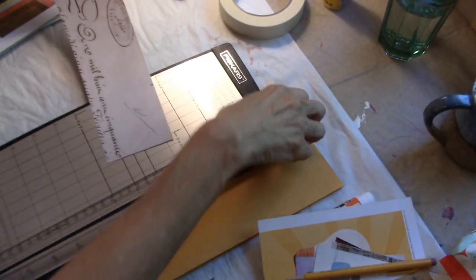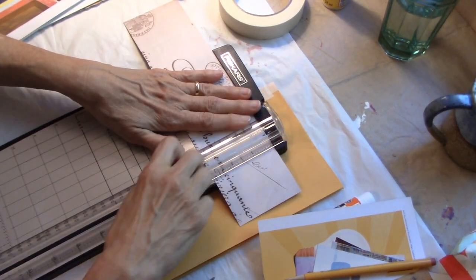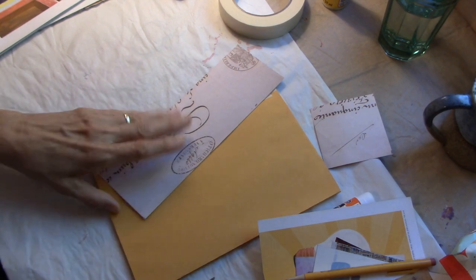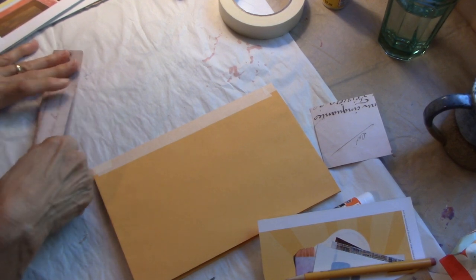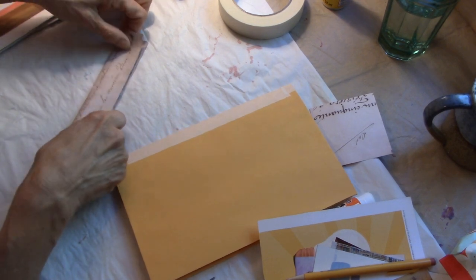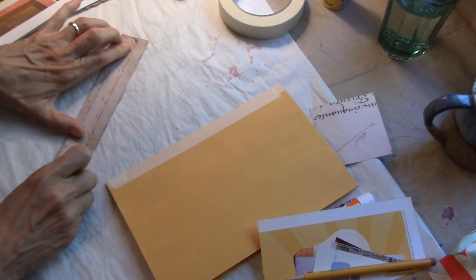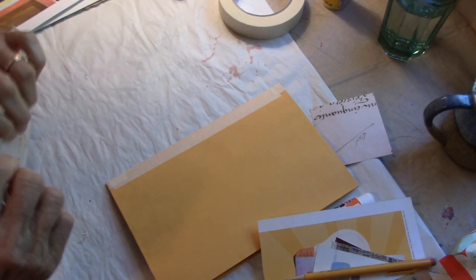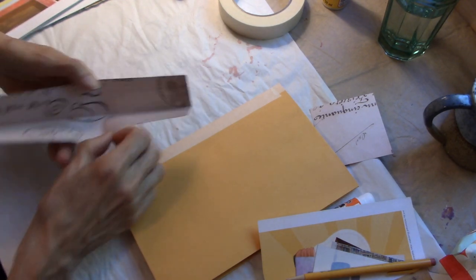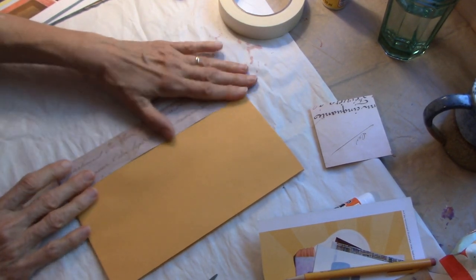I'm going to glue this on the sides too and then we're going to have some fun collaging. While I'm gluing this on — this morning my friend and I at the cabin went and did our Friday morning errands. We had coffee at the coffee shop, then went to the library. I dropped off my little piece of mini art, which was my last video, and the librarians loved it.